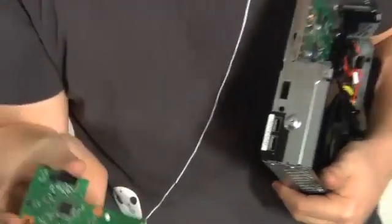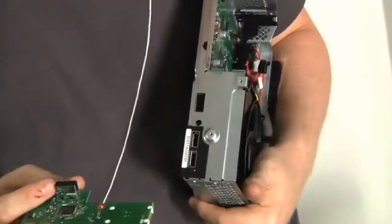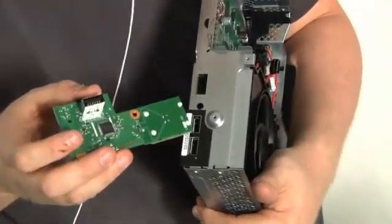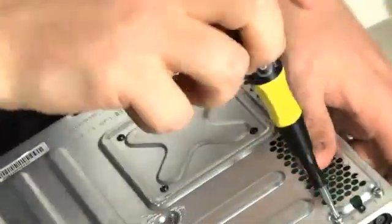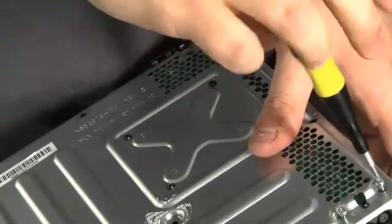That front panel just pops off. There's a little connector here — it almost looks like a USB connector but it's not. And then of course the USB ports on the front for memory sticks, controllers, whatever. Next I'm going to take off these two screws right here, which I'm pretty sure are for the cooling mechanism.